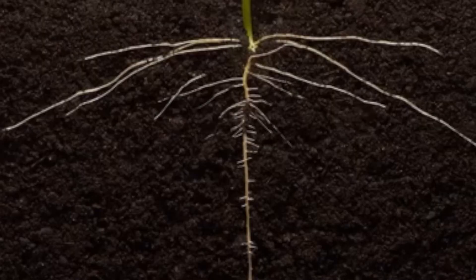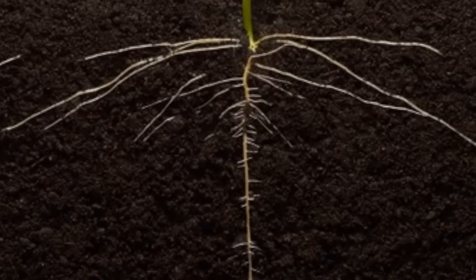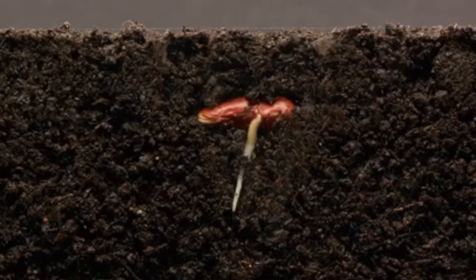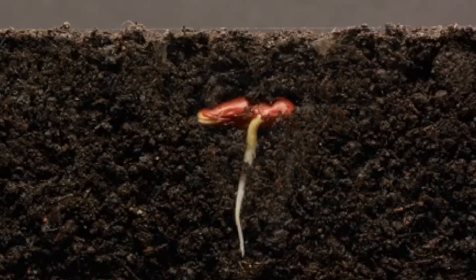Ensure that you always add Afri-kelp to the water that you are using to water your holes, because Afri-kelp will help your seedlings to establish and produce good roots. Once you have covered your holes, the planting is successful. You will see a bit of swelling, which means the stocosorb has absorbed water around the seedling or the seed, and it will continue to provide water to that seedling as it grows.